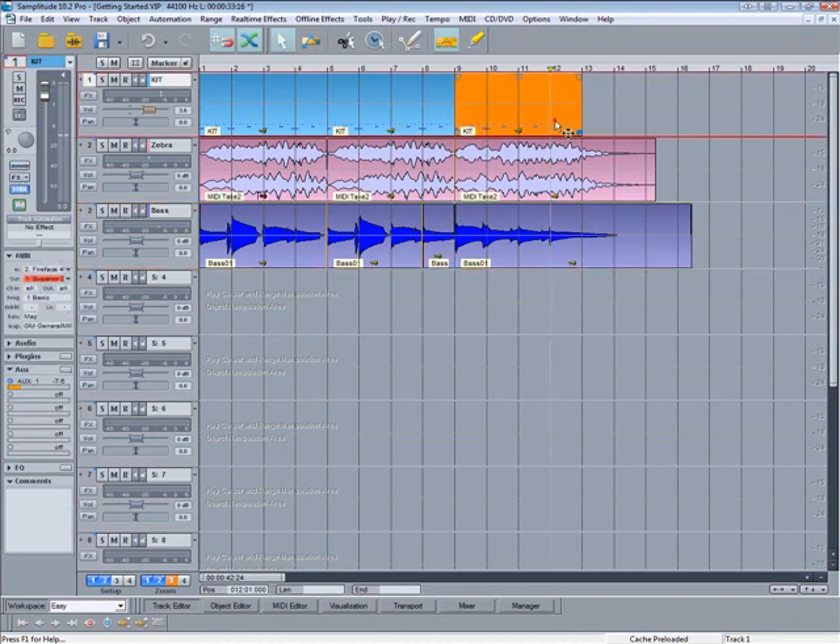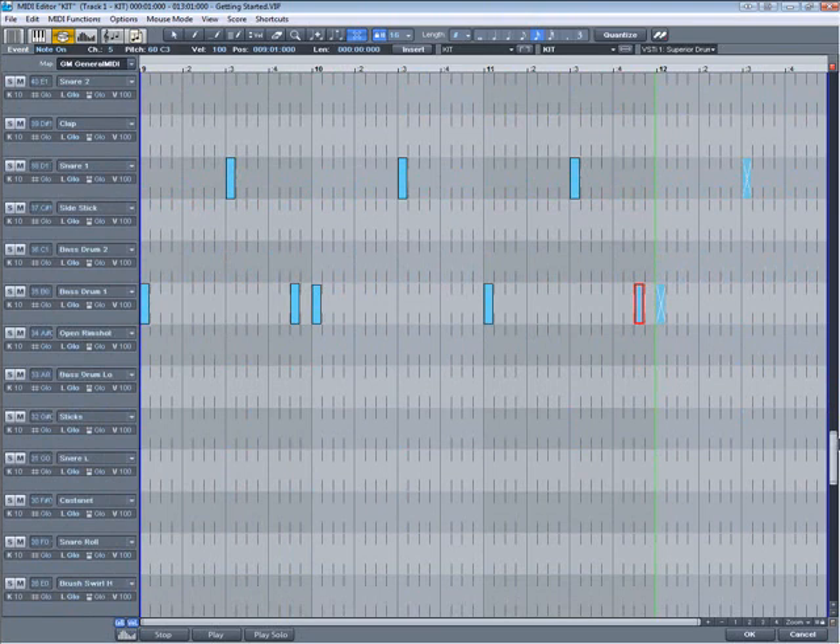I actually want to change the kick drum now. Unmute the kick at bar 12 so it hits with the cymbal, and move the one before that back to the fourth beat of bar 11.